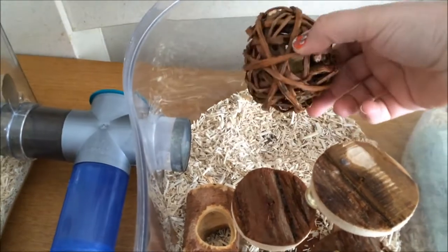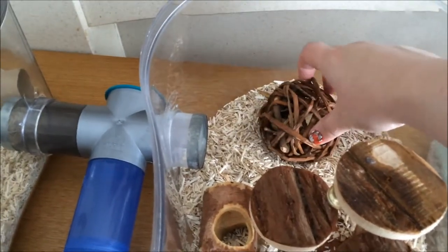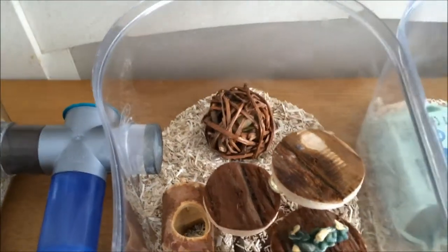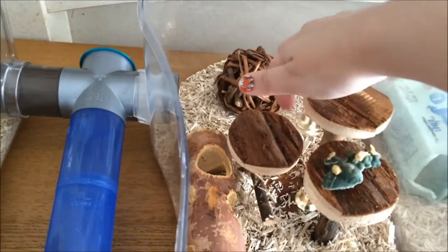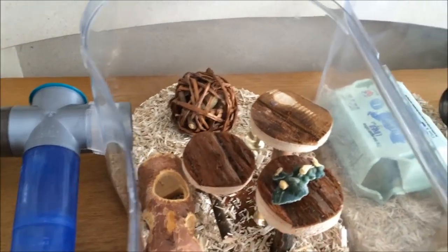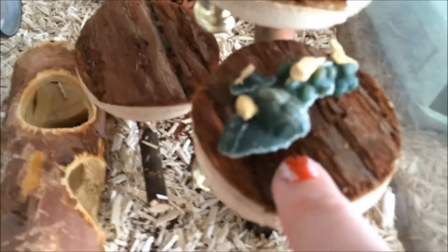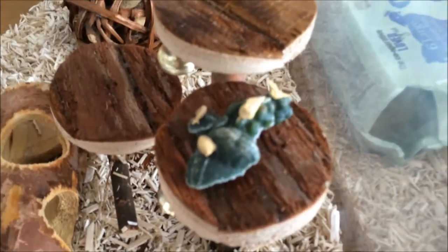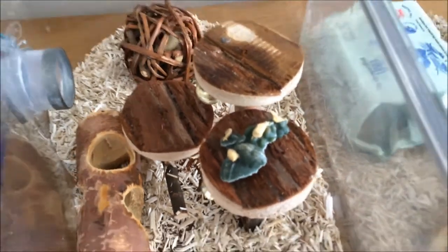I've got a wicker ball here filled with some monkey nuts in the shell — not salted, just plain ones from the snack aisle. This is a new toy with some little bells on. This is the remainder of a whimsy supposed to look like a little alligator, where they've already chewed most of it.